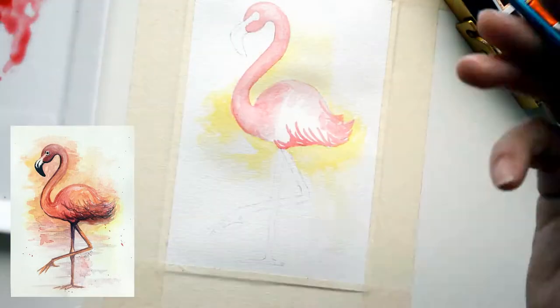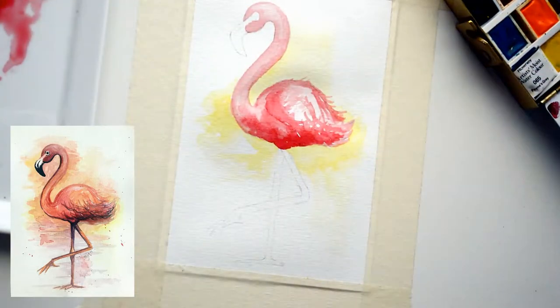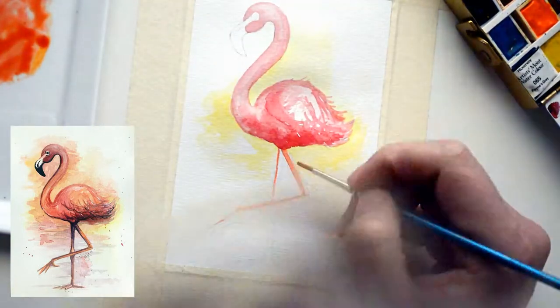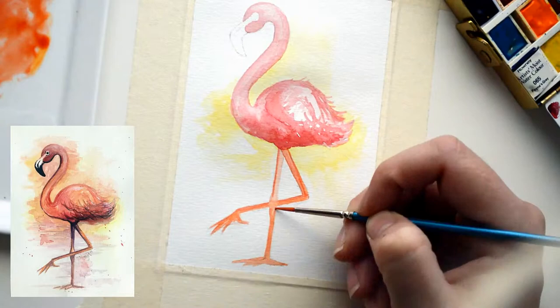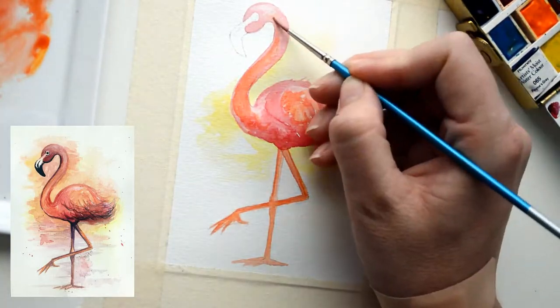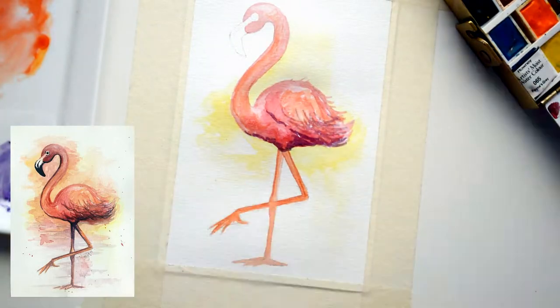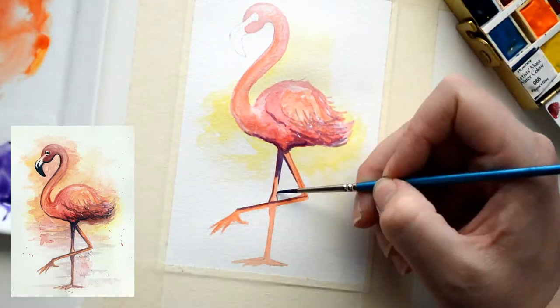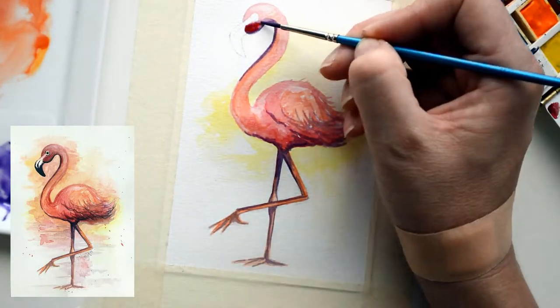Hi everyone, welcome to my channel. Thanks for stopping by. Today I'm showing you how I'm doing a watercolour of a fluffy coat, a quite simple one, and lots of white as well. Because it's really cool working with watercolour — it just doesn't have to be so precise. They're a lot of fun. I can make a little bit of a go if you're a beginner.